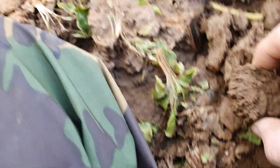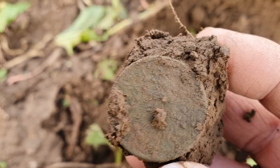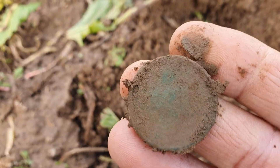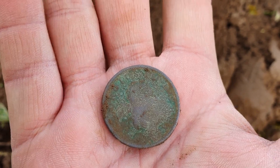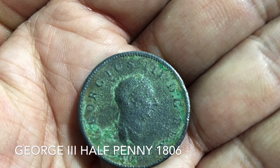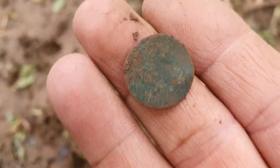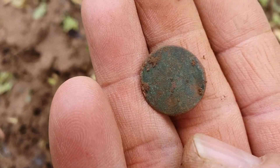Okay, we have a coin ball situation here, hoping it's a coin and not a button. Yeah, that's a coin. Yep, George the Third halfpenny. Okay, this one was quite close to the surface — got a little coin here, tiny little thing with not much detail on it. Quite thin — I don't think I'll get much off that.